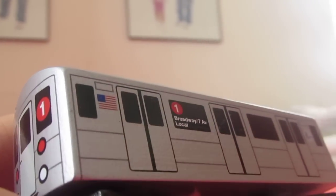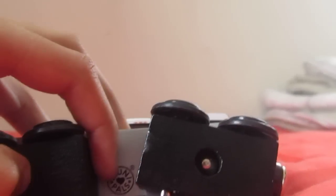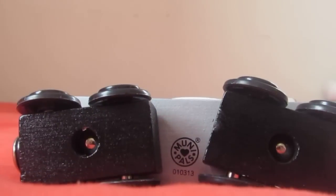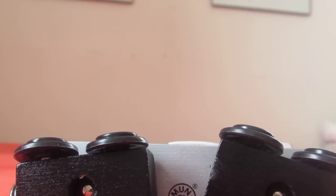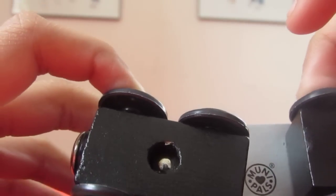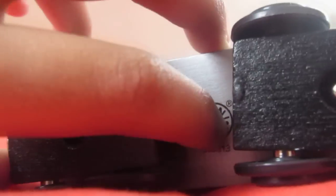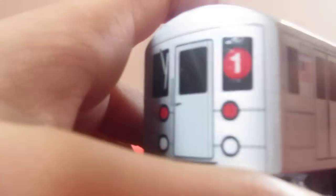You see the top there? The train — this is the R62A train. You see this bottom — I don't know, 0103. 0103. Look. There's a local there — look.